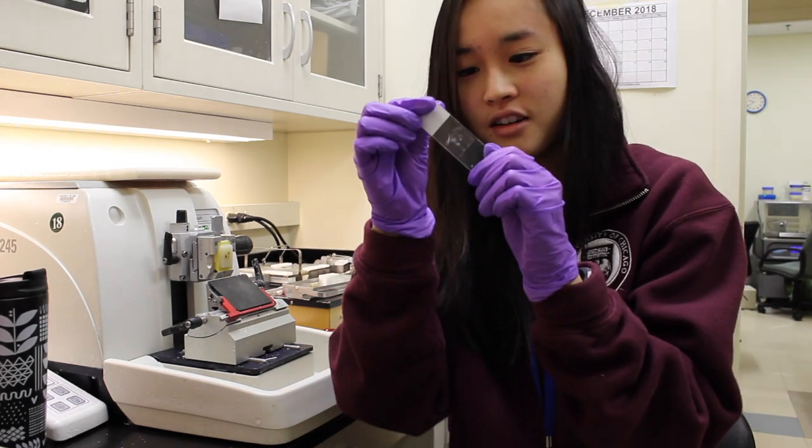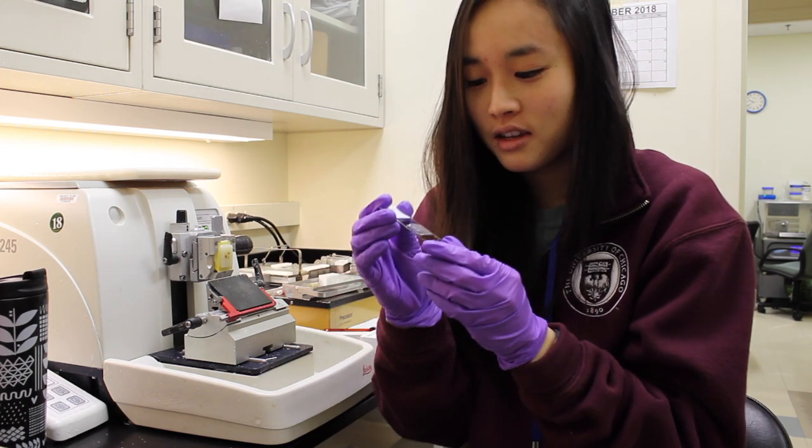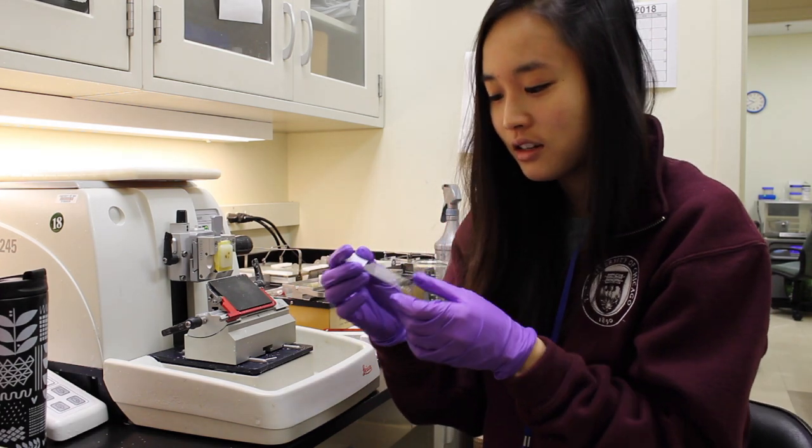You can see the sample right here. There's still lots of wax all around, but that can be easily taken off with the deparaffinization step next time that I need to use the slide.